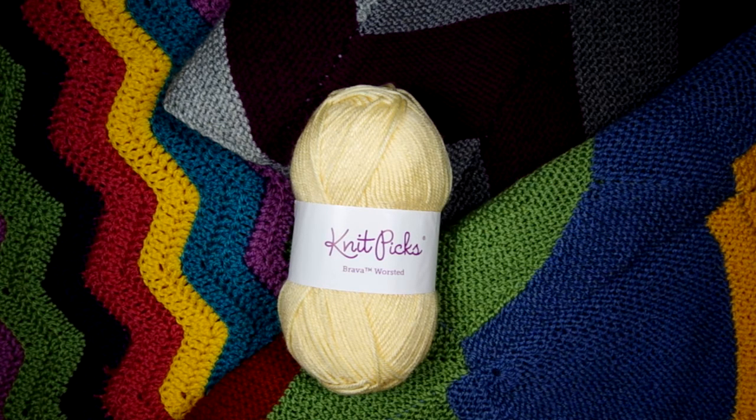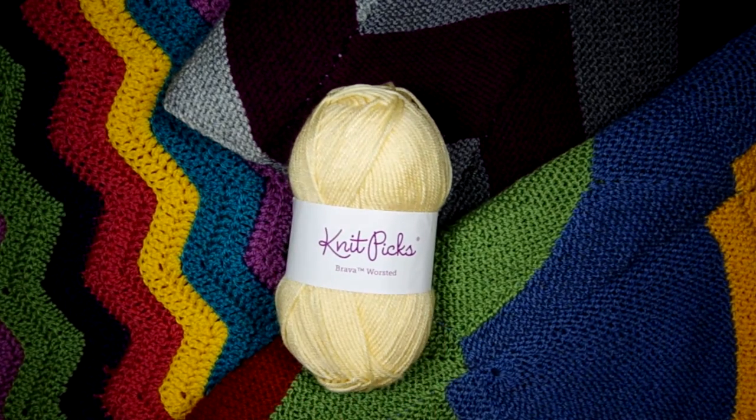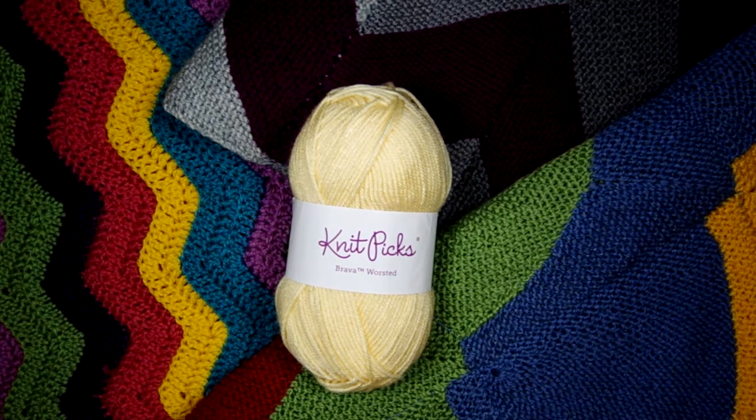Hey, it's Yay for Yarn, and today I'd like to do a little yarn review on Knit Picks Bravo Worsted. I know I haven't posted a video in quite a while, but I've been working on getting this new camera setup built and worked out, and I'm pretty happy with it. Now that I have that all done and figured out, I can start making videos again.